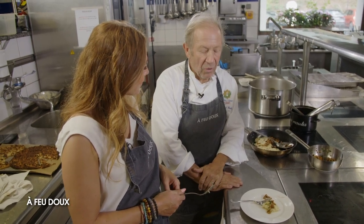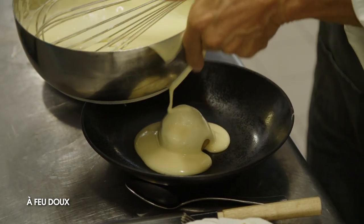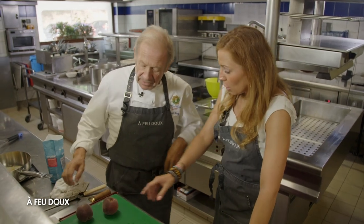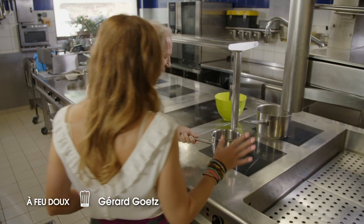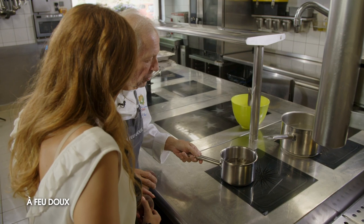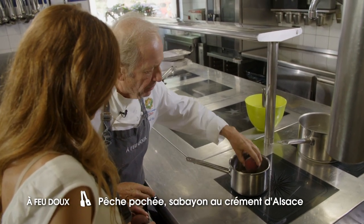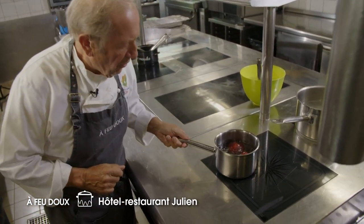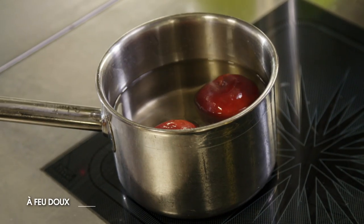On fait quoi comme dessert ? Alors en dessert on va faire une pêche pochée avec un sabayon au crémant d'Alsace. On commence tout de suite par pocher nos pêches. On fait un sirop d'abord — de l'eau, du sucre. Le sirop frémit comme ça, et on va pocher les pêches dedans, en pierre comme ça, gentiment. On les laisse une bonne demi-heure.